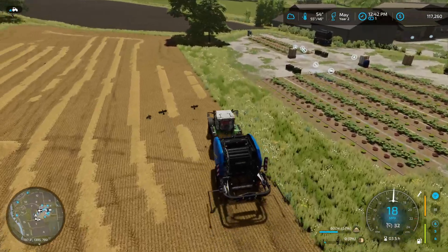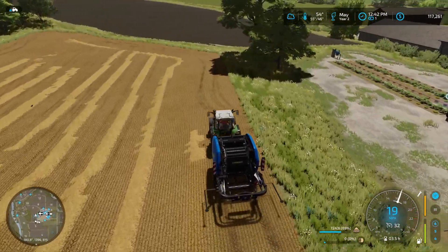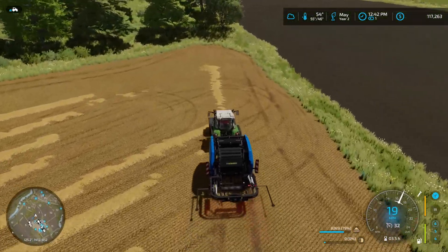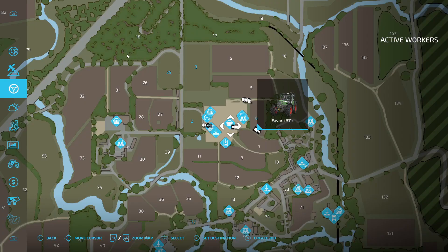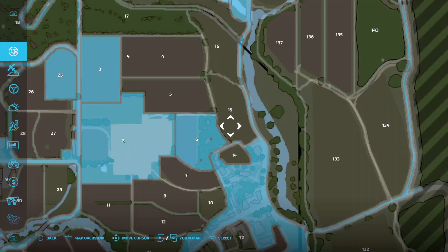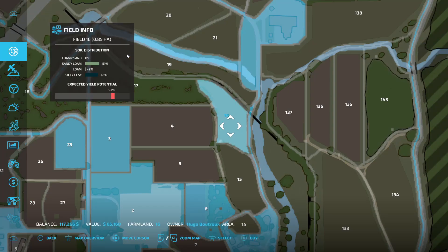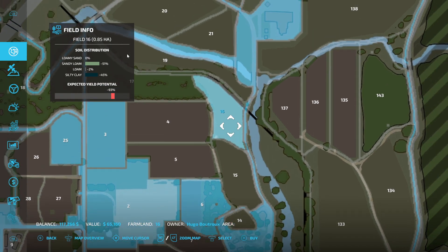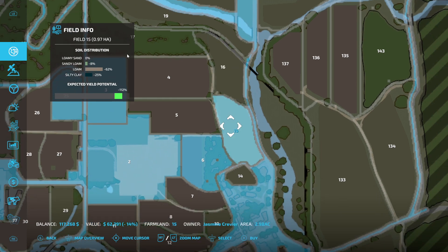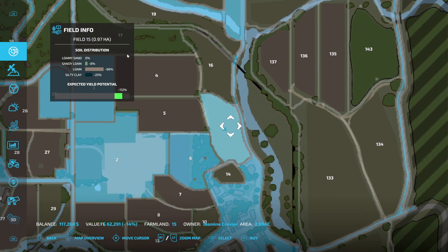Still got $117,000 — might be able to purchase some more fields. Let's take a look at what fields we can purchase with $117k. There's another grass field over here — that one's $65,000. This one's cheaper though, 14% off. I think we're going to buy this one. Boom — done and done.